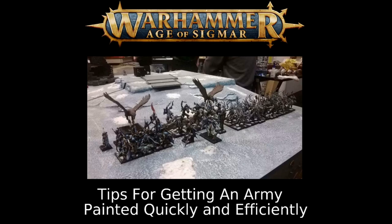Events are a fantastic way to get me painting an army over the line, as are deadlines thrown at me by members of the community. Even at tournaments that don't require a painted army, they generally give extra points for painted models, so I want all those points. Today we're talking about tips for getting an army painted quickly and efficiently — let's get cracking.